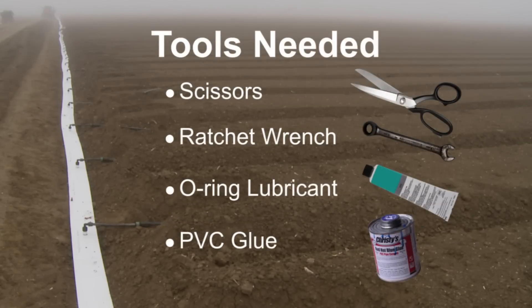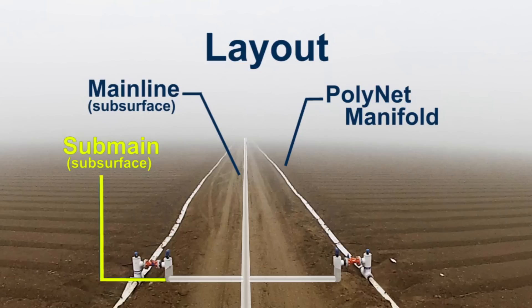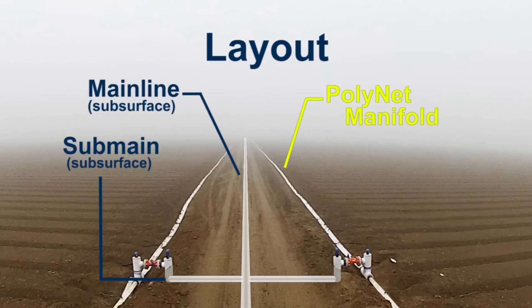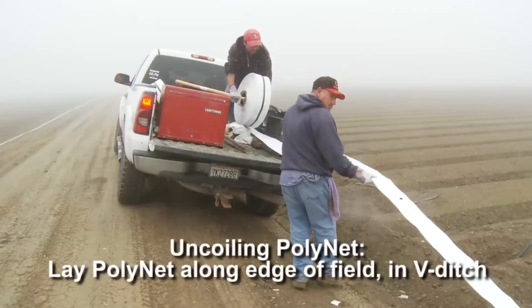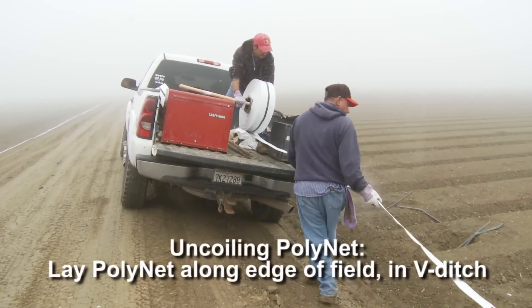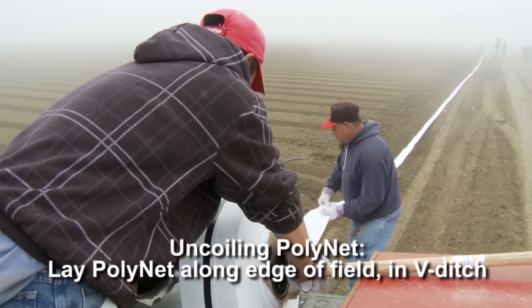Installation is easy and needs only a few simple tools. Polynet layout is simple: mainline to sub-main to your Polynet manifold. To prepare for installation, first cut a V-ditch. Begin laying Polynet by uncoiling the Polynet tubing along the edge of the field. Make sure the outlets are facing up.